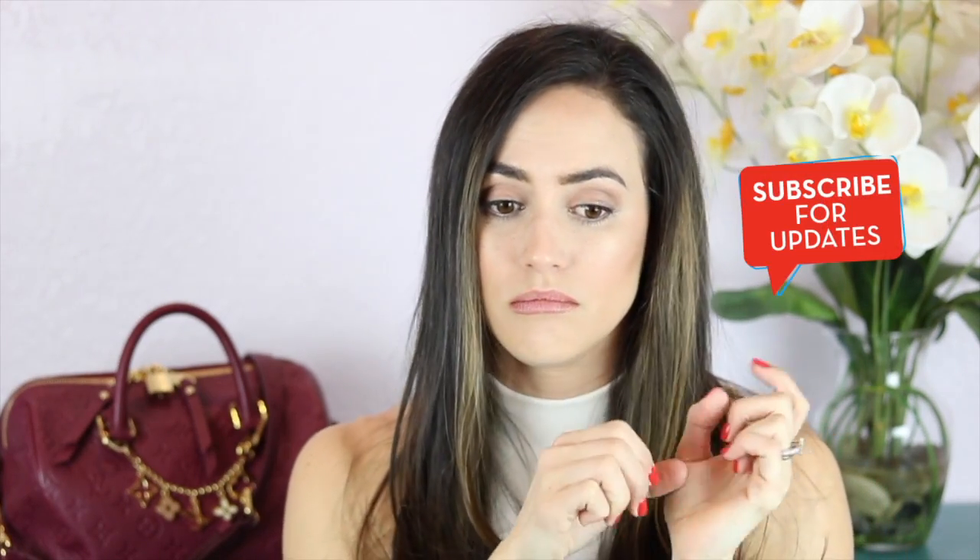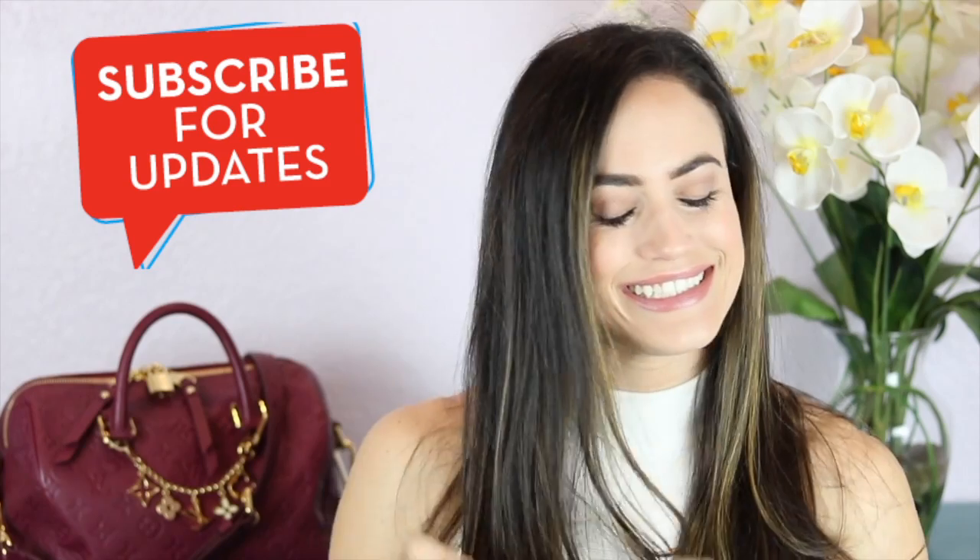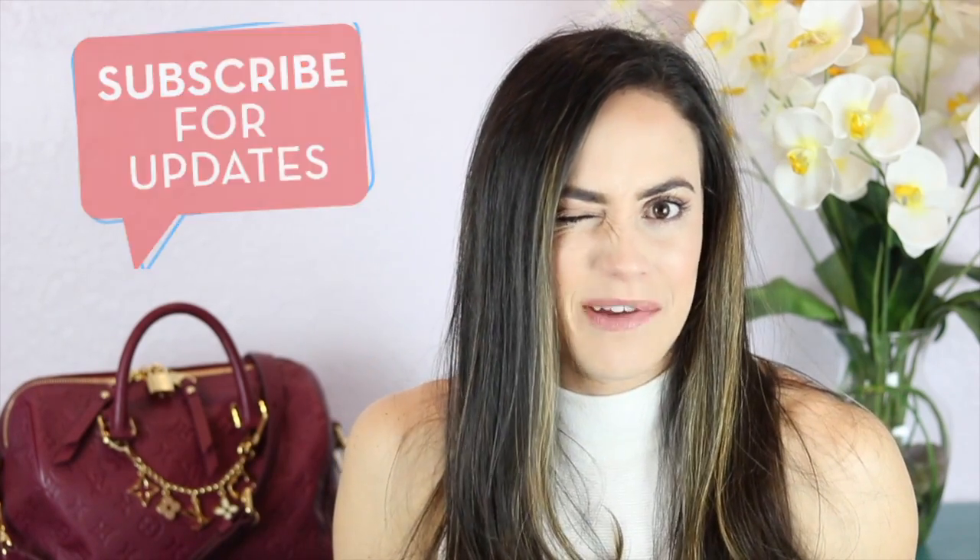Alright guys, that's my review and what's in my bag for the Speedy Bandoulière 25 in the color Aurora in Empreinte leather. I sincerely hope you enjoyed my review. I'm also thinking of doing a little giveaway — I'll have the details in an upcoming video, so please stay tuned. If you haven't done so already, go ahead and hit the subscribe button. I really appreciate you guys and I'm super excited to make these videos — see you next time!